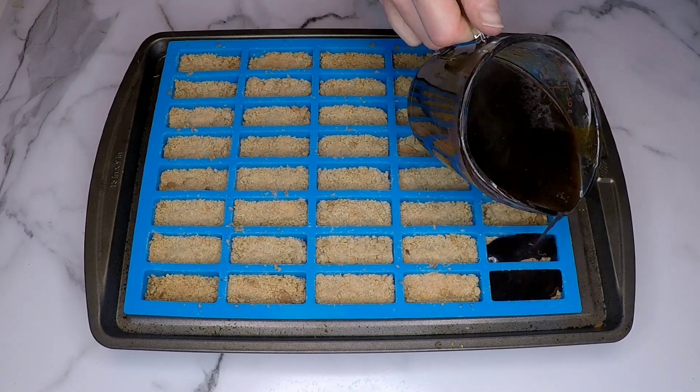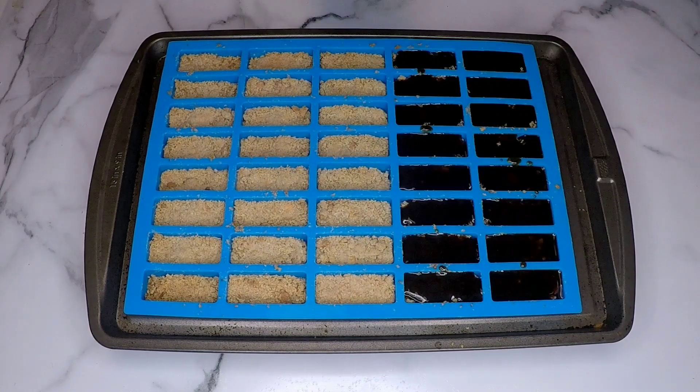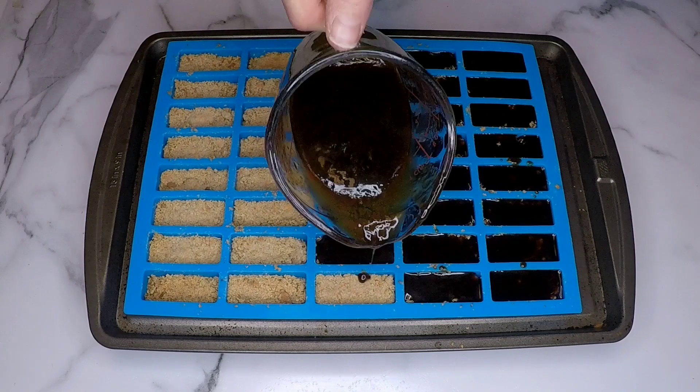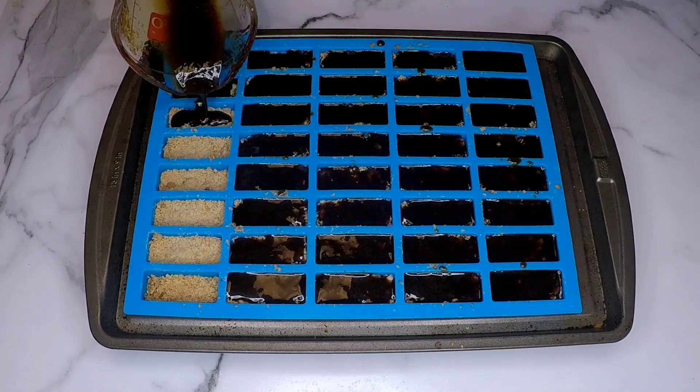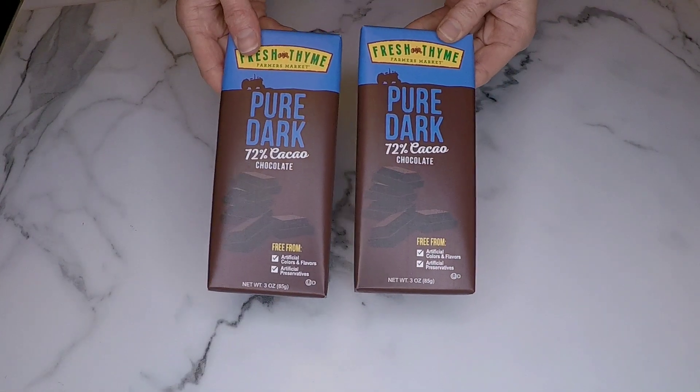I've poured it into a glass container to make it easier to get it inside the mold, and I filled each mold with the caramel. In hindsight I probably should have used a little bit less in each one because I ran out and had three that did not have any, but that's okay.